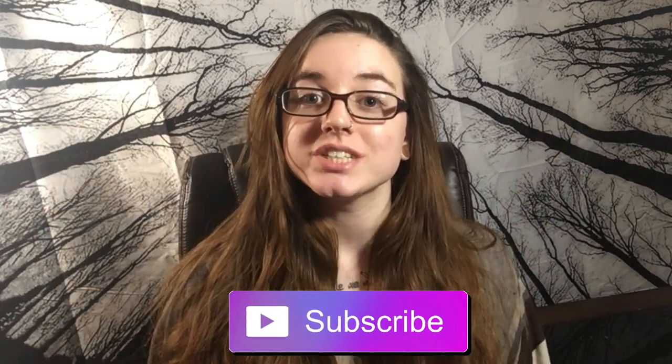Hello and welcome to Bulletproof Art. I'm Sam. If you enjoy bullet journaling as much as I do, go ahead and hit that subscribe button down below so you can stay connected.